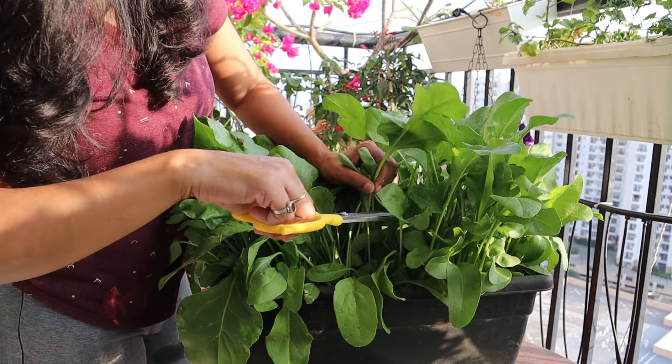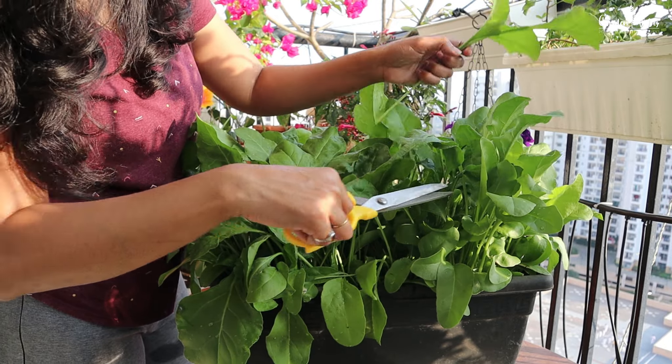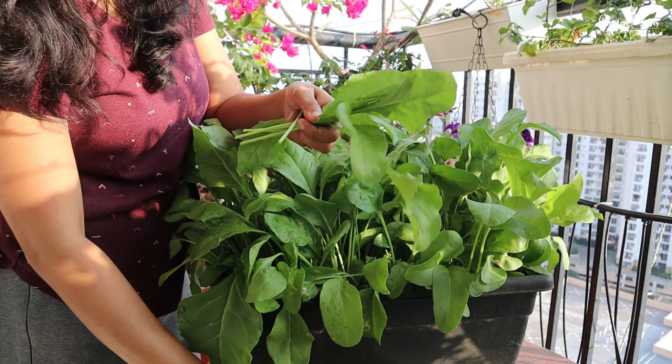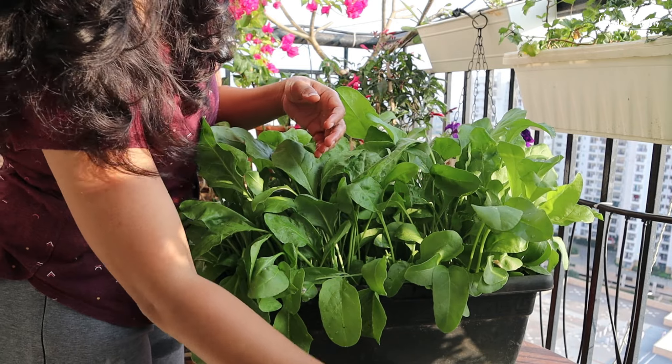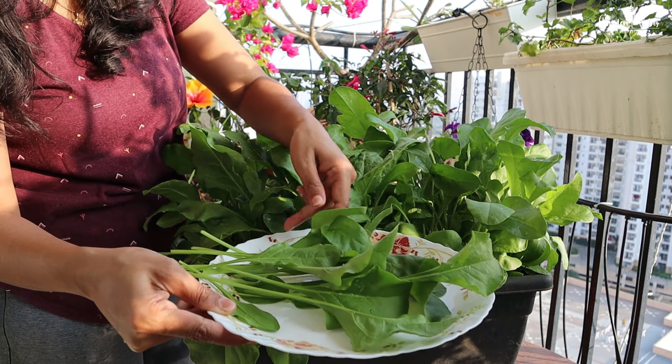Use scissors or a knife to cut the outer leaves, allowing the inner ones to continue growing. This way, you can have a continuous harvest. And there you have your fresh spinach from your own garden.